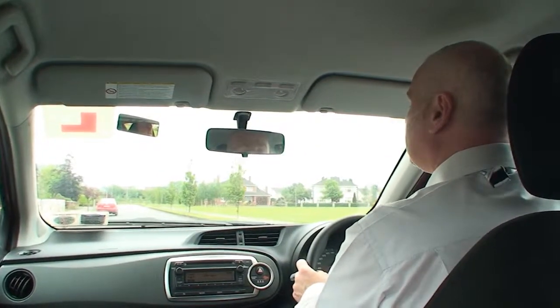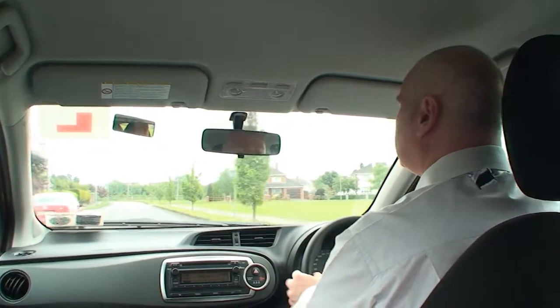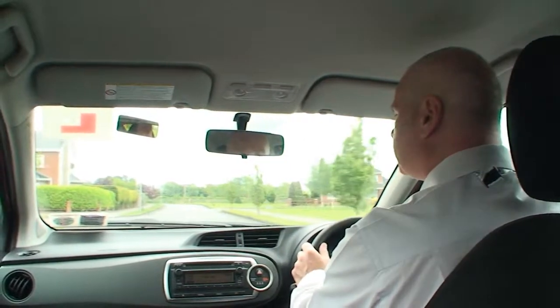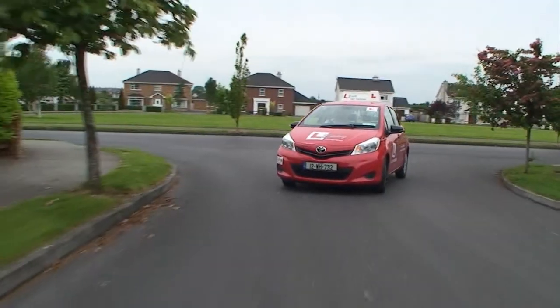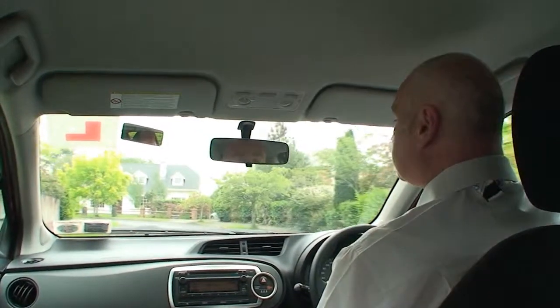The next turn we're going to be taking is the left. Check your center mirror, check your left mirror, indicating with plenty of time. Gently reduce your speed, move the car slightly towards the corner you're going to be taking, check you're in second gear, and go around nice and slowly, checking observations all around. Once again, just check your center mirror to be sure there are no cars travelling too close.